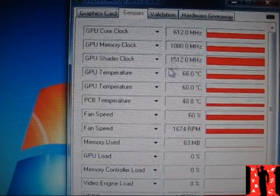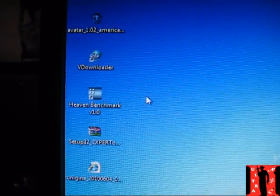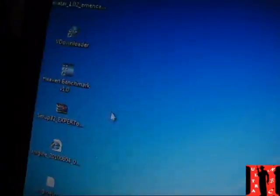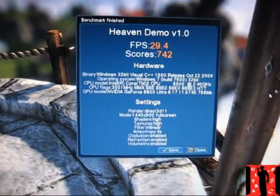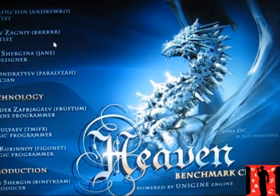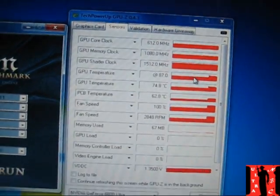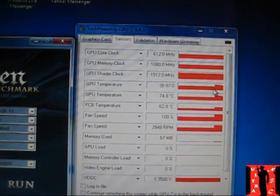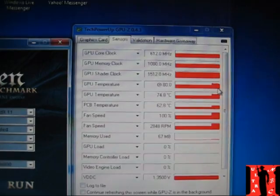Now I'm going to run a bench with Unigine Heaven — it's a great benchmark. I'll do that and come back to the desktop quickly so you can see the temps. Just finished the benching, now let's close and get out.